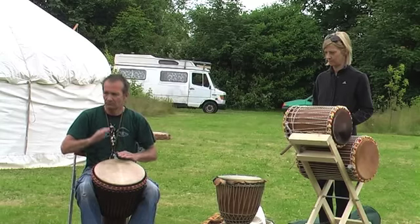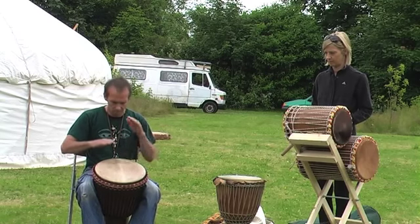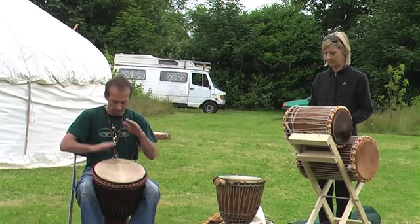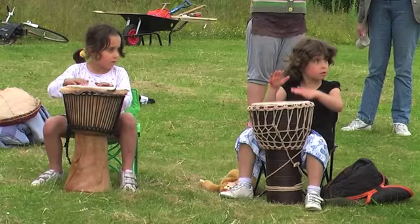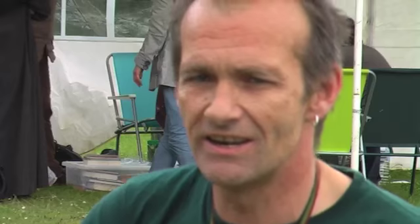I'm going to do a rhythm called Yole. It is a rhythm that was developed in Guinea, and they would always play this rhythm when the riders come home. They're not always warring — they might be on a hunting trip. So whenever the warriors come back on the horses, they play this rhythm: Yole.